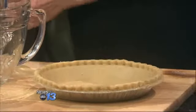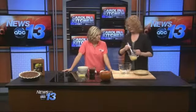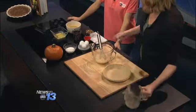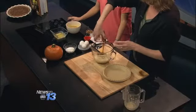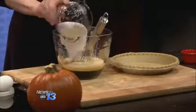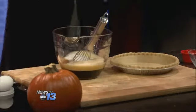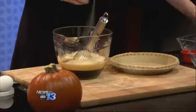First, we're going to do three eggs — you have to make sure they're really blended well. Add the dark corn syrup, one cup of that, a teaspoon of vanilla, half a cup of sugar, and four tablespoons of melted butter.